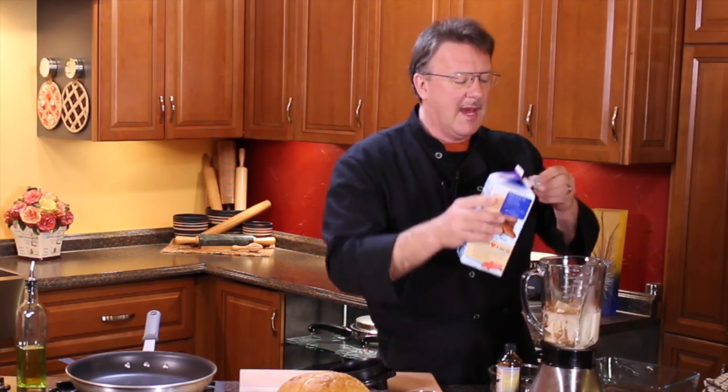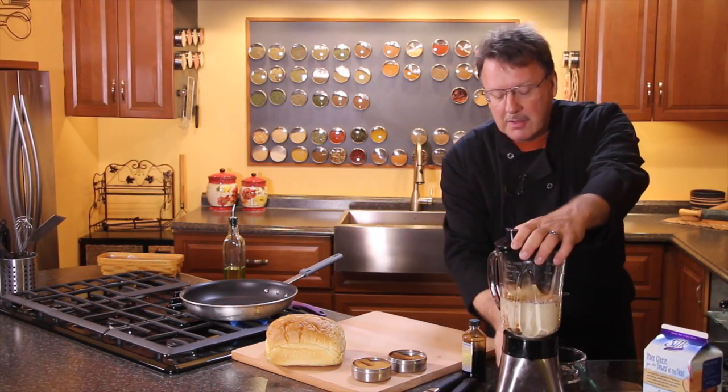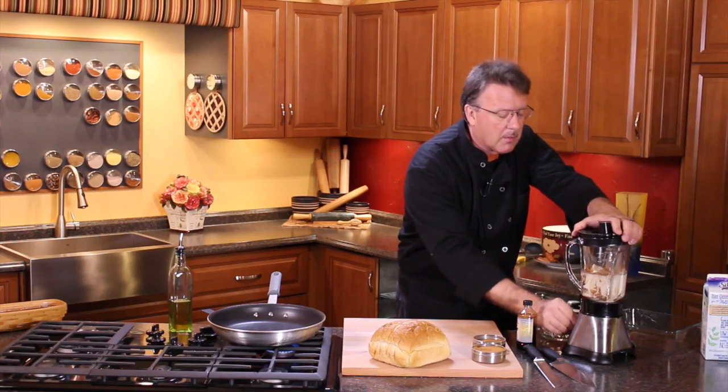And just like that. Now once you've eyeballed this, we'll have to see if we need to add more milk to it. But I don't want to overdo the milk, so we'll start with this.